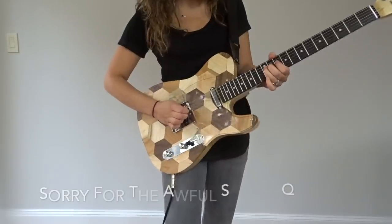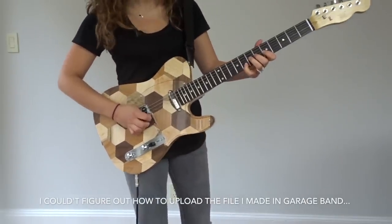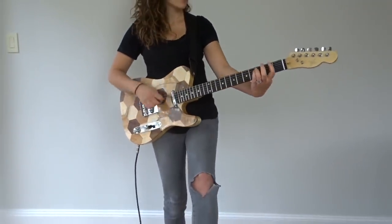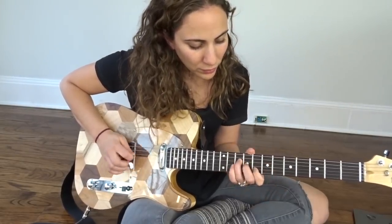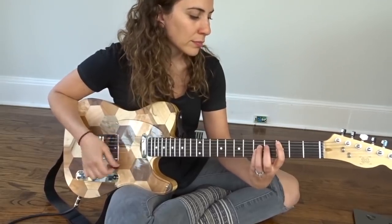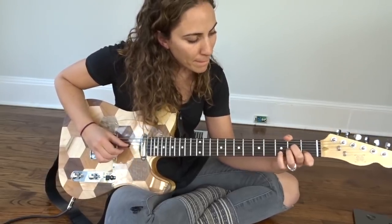So just a warning — I'm about to play for you guys, but I'm really not that great. I don't get to practice a lot, so don't judge.